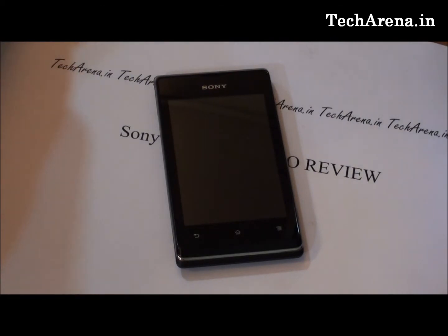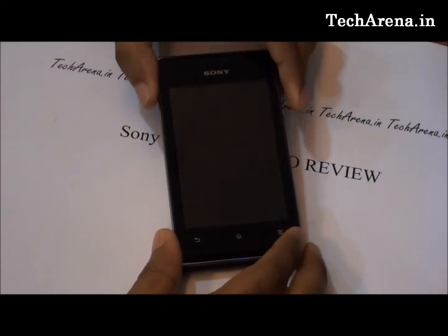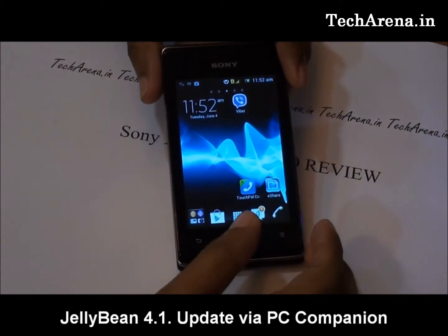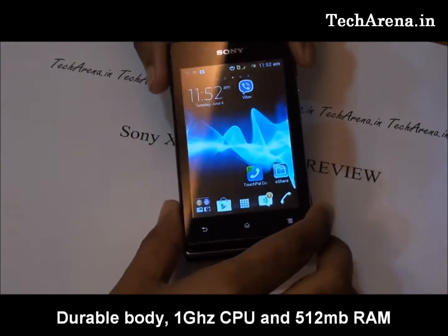We are going to review today's Sony Xperia E smartphone. Xperia E is an entry-level Android smartphone with ICS, and it also receives the Jelly Bean update. Being a budget phone, it features a durable body, a 1 GHz processor, and 512 MB of ROM.